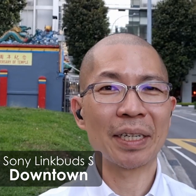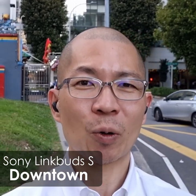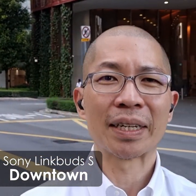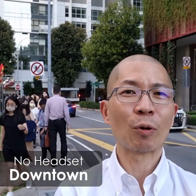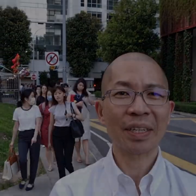I'm using the Sony LinkBuds S wireless earbuds in this scenario. So have a listen to the audio quality of my voice, as well as any background noise that you might hear. I'm recording this with the phone's microphone and you can hear all the ambient sound going on. That's really amazing.